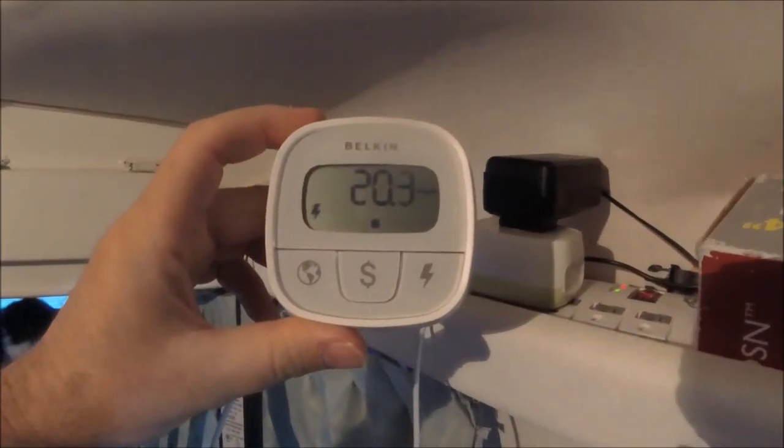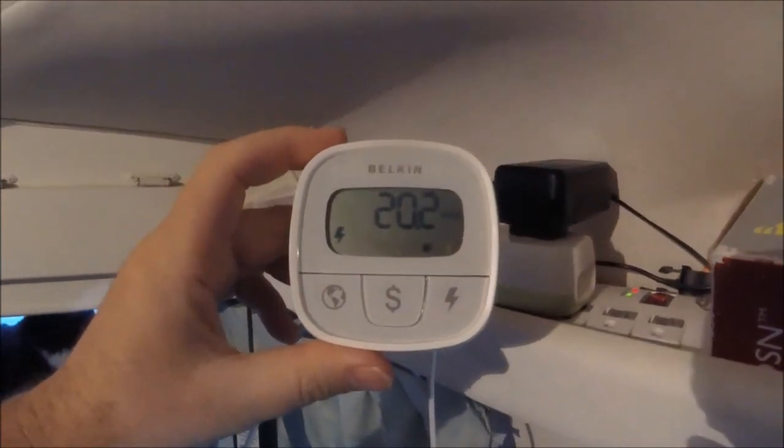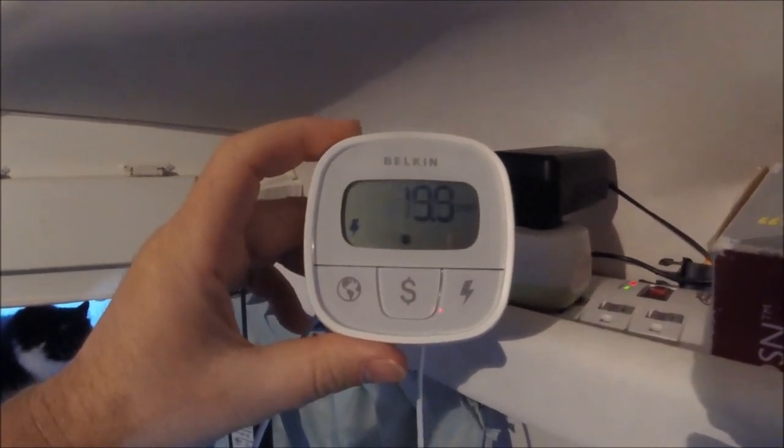Alright YouTubers, just plugged in the iVation Mini dehumidifier. It uses about 20 watts. For me, I think in a small RV — in any RV — that's a wattage worth it no matter what power source you're using.